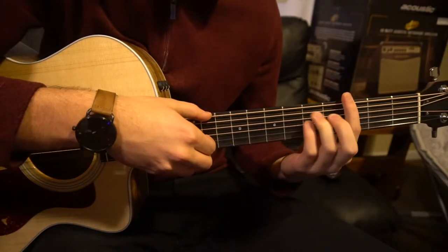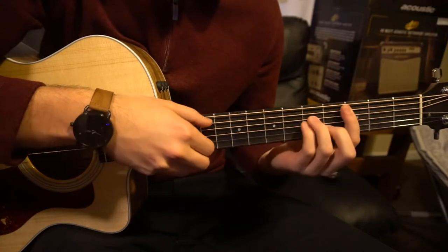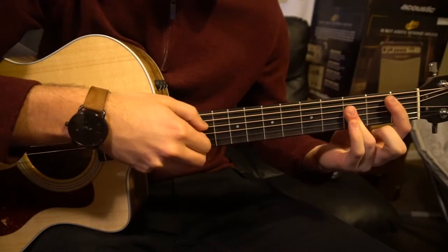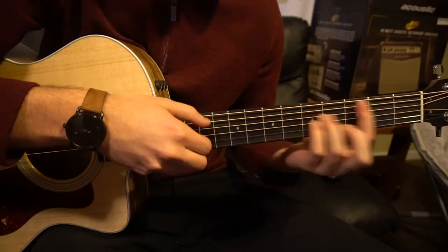And that's the first progression. So it's just G minor, F, C minor, B flat — G minor, F, C minor, B flat.